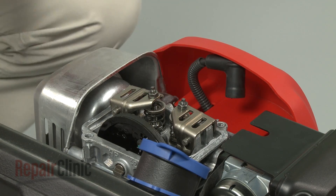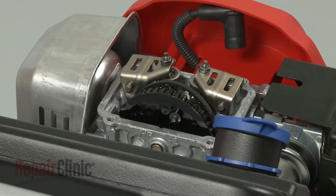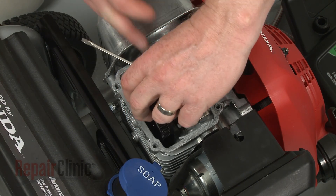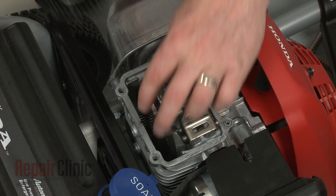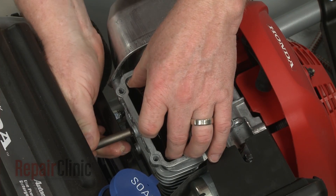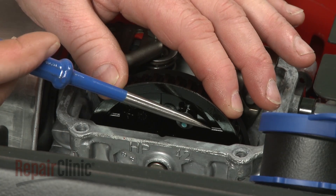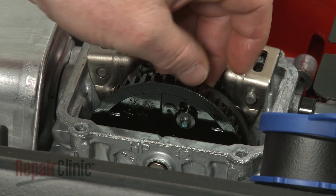To remove the timing cam, use a flathead screwdriver to slide the belt off of the cam. Now push out the pin securing the timing cam and remove the cam. Reinstall or replace the timing cam by inserting it into the valve opening, then secure it with the pin. Make sure the alignment marks on the timing cam are aligned with the front edge of the valve opening. Once aligned, loop the belt onto the cam.